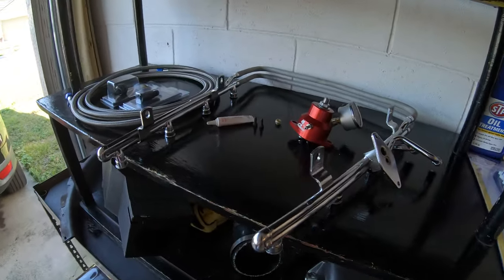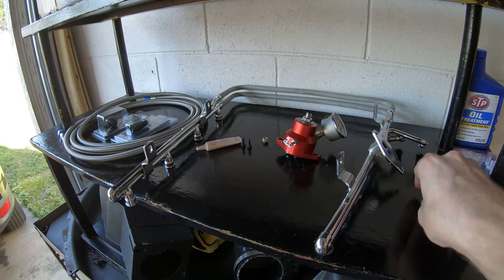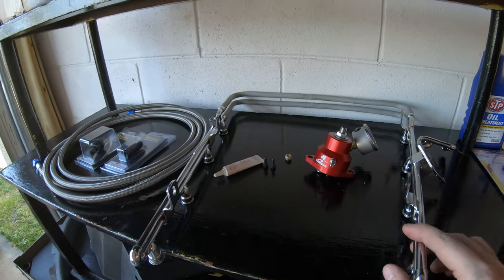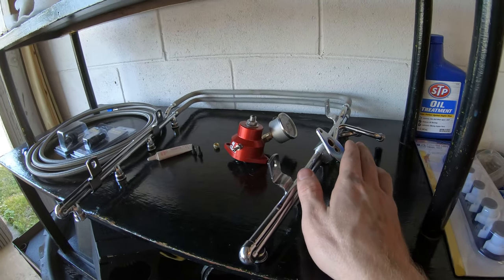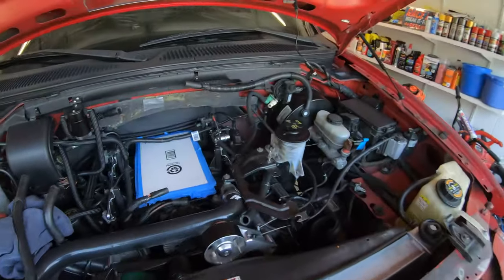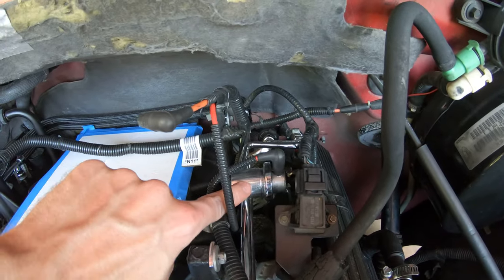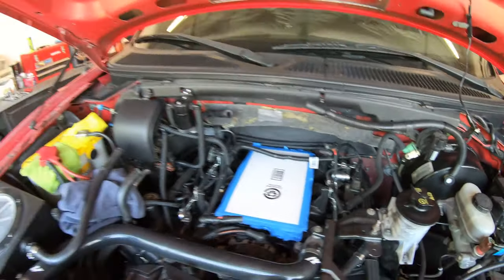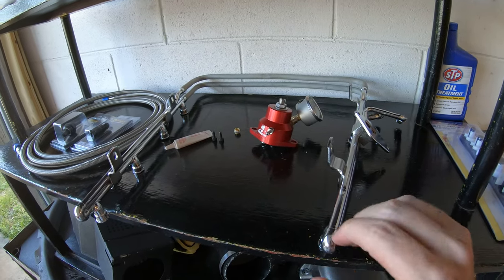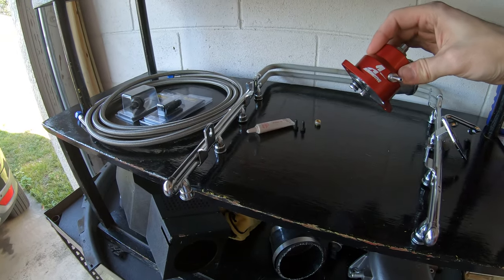So here's everything I got. I got a set of 97 rails. You can get these off of a 1997 to 1998 — anything with the 5.4 liter, that's the Expedition, F-150, all that stuff. The benefit of these is this flange here allows you to run an aftermarket regulator. The stock flange does not — the stock regulator is actually welded right onto the rails, so it's one piece. There's no aftermarket support for that whatsoever, so you have to switch to 97 rails. They flow the same; it just allows you to run an aftermarket regulator, which we got — an Aeromotive.